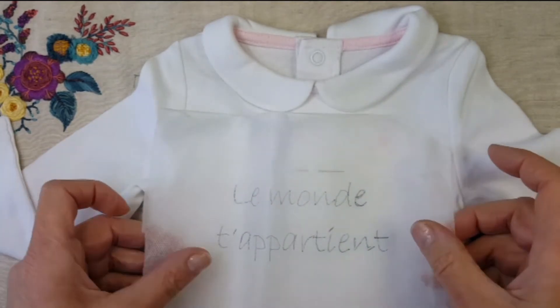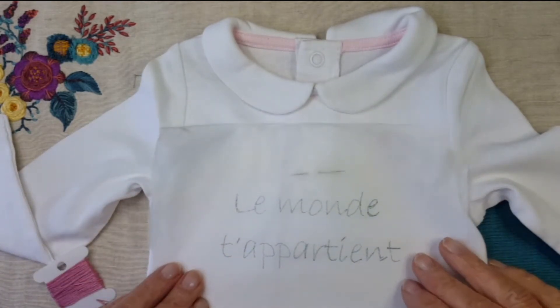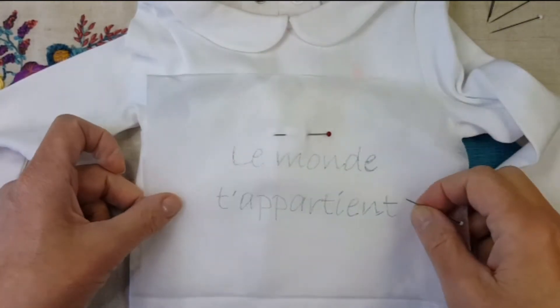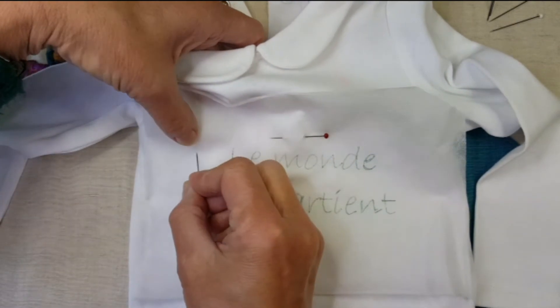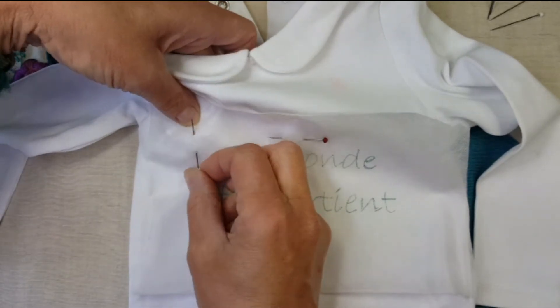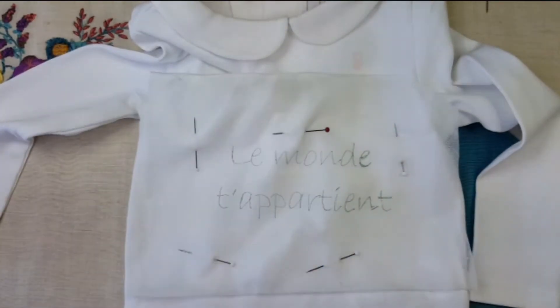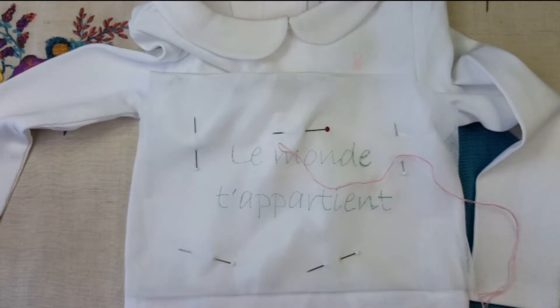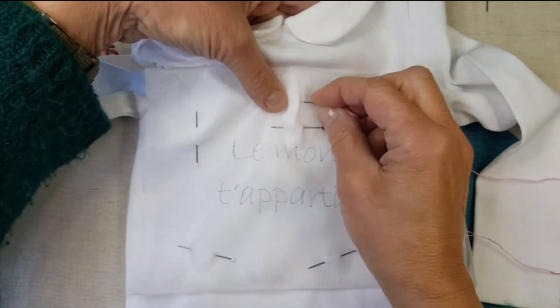Maintenant notre texte est sur l'Avalon. Nous allons maintenant bâtir — faites bien attention que ce soit bien droit — bâtir le texte à l'endroit où nous voulons le broder. À l'aide d'épingles, vous allez positionner l'Avalon, ce petit intissé qui sera dissous dans l'eau, sur votre body à l'emplacement de la broderie. Je vous conseille de le bâtir pour qu'il ne bouge pas. Donc pour cela, un fil à coudre de couleur qui se voit sur le body, pour pouvoir le retirer plus facilement. Une aiguille. Et nous allons bâtir au point avant.